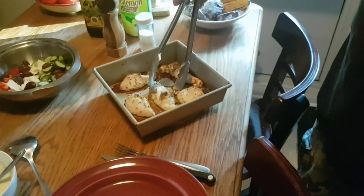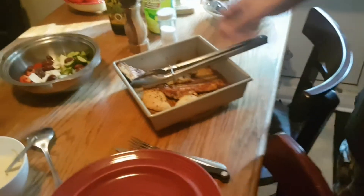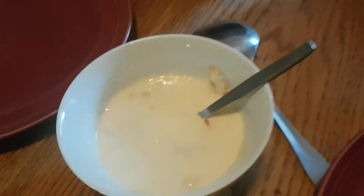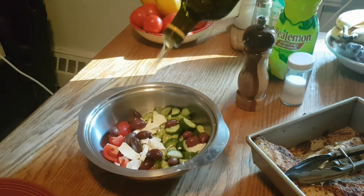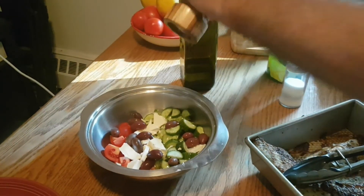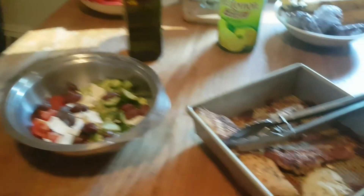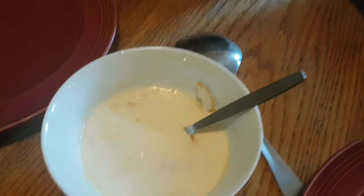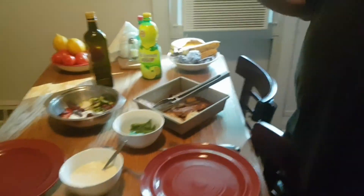There you go — see it doesn't stick at all. Oh look, that's nice and brown on the bottom there, yummy. We got our garlic sauce over there. And we're just going to do a Greek salad here with tomato, cucumber, olive, and feta, seasoned with olive oil, lemon juice, salt and pepper. Over here we got our beans which are all done — cooked in about 10 minutes, we're just going to strain them. This is just something extra I had that needed eating, so we're serving that up with the dinner. And voila — there's your dinner, hope you enjoy.